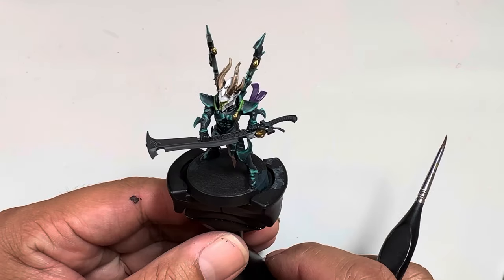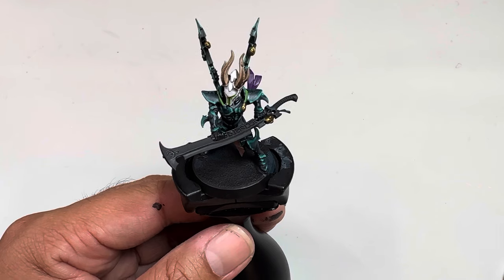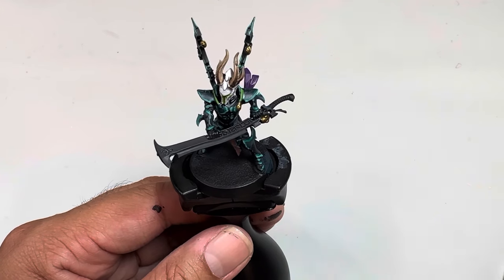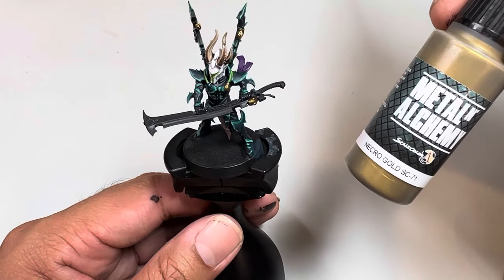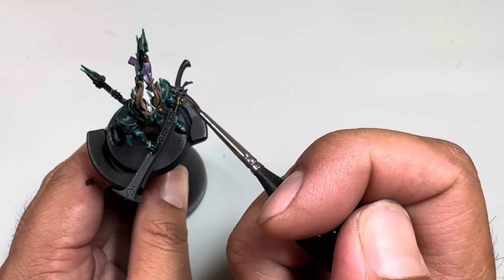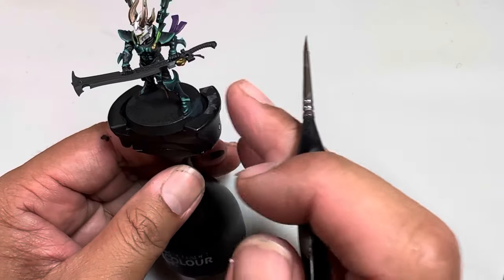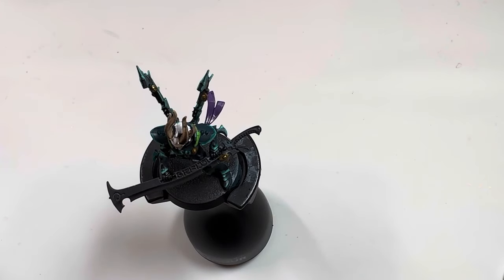For those of you interested in learning how to paint up an incubi blade, this is how I do it. I've already started - I've added the Scale Color Necro Gold. I think this is a huge game changer for anybody painting evil models, undead, or demons. It's such a great color. I'm gonna show one more time how smoothly it goes on as we do a second coat. This little piece on the sword is a pop of that gold color just to draw the eye, and the rest should still be black from the original primer.